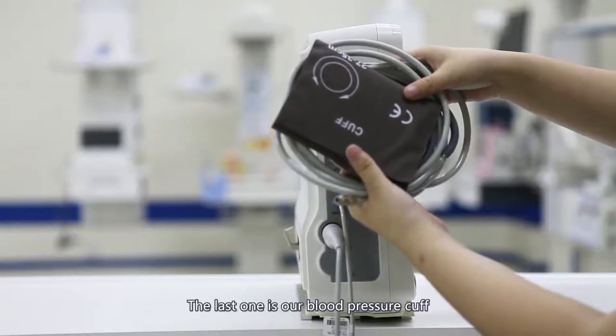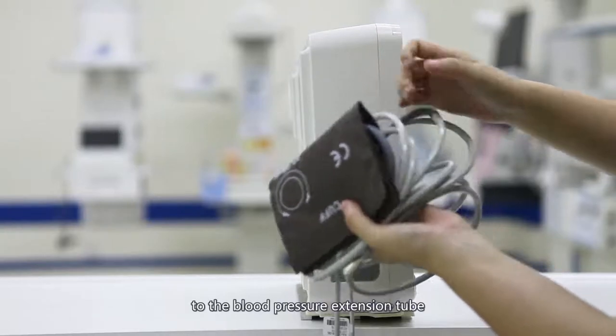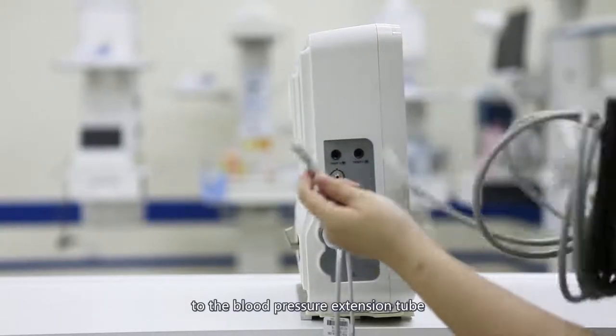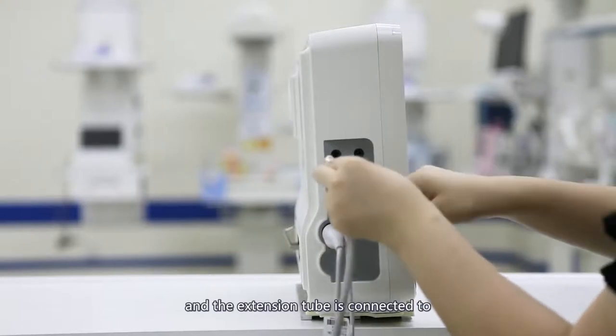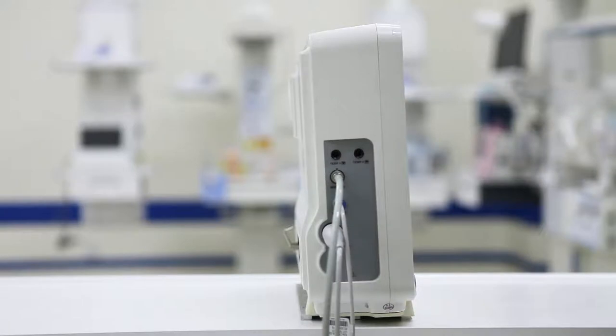The last one is our blood pressure cuff. Connect the blood pressure cuff to the blood pressure extension tube, and the extension tube is connected to the blood pressure interface of the monitor. The interface will automatically lock in place.